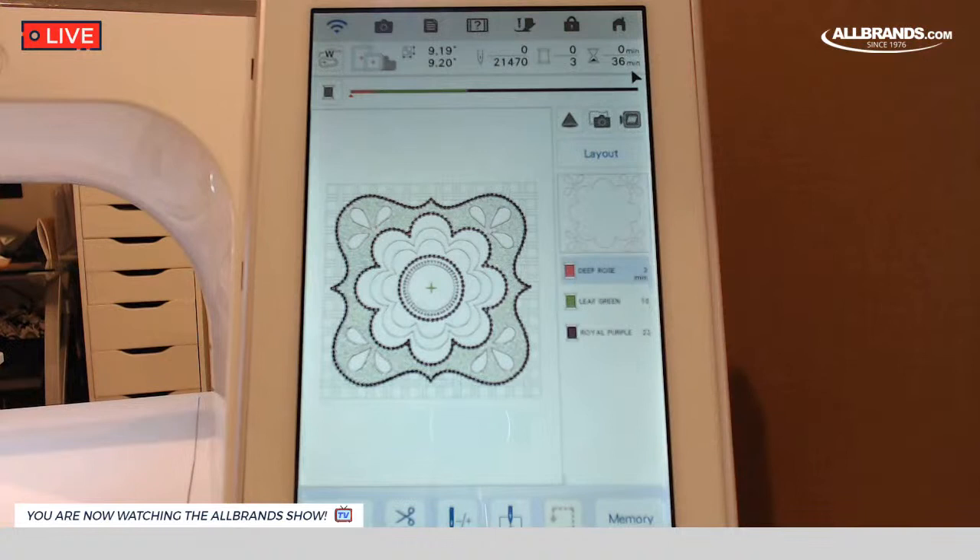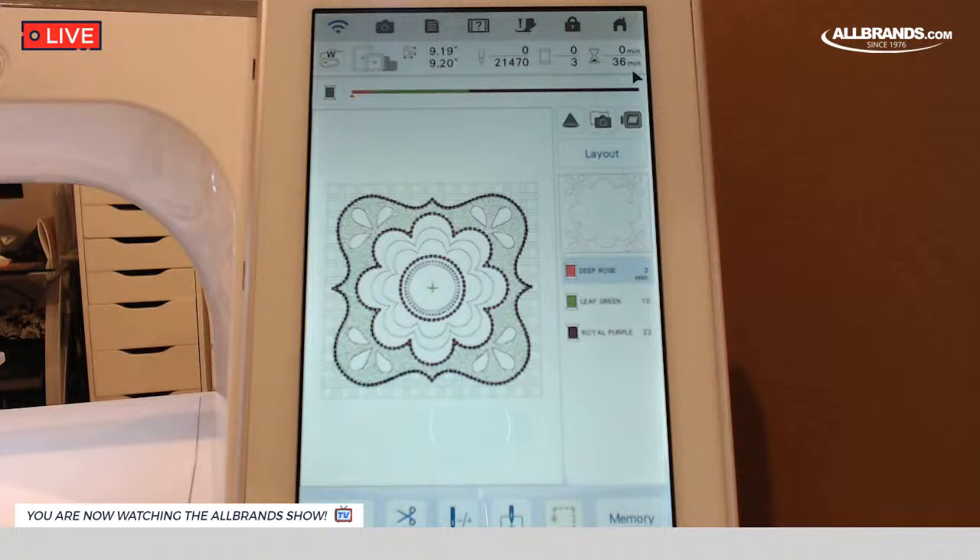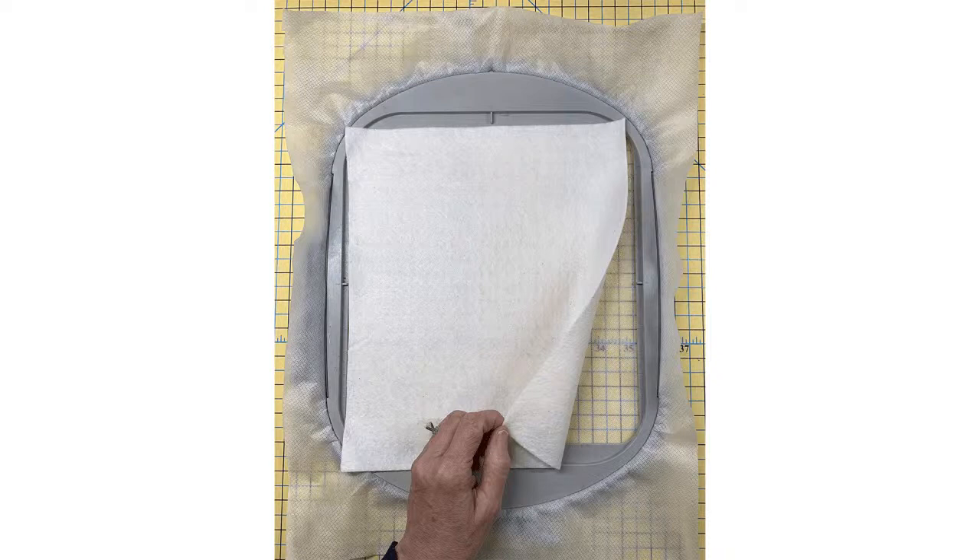This says it's going to take 36 minutes to stitch out. Barbara has some step-by-step photos that I sent her of me stitching it out, so we can go over and talk about how it does stitch. I've hooped my stabilizer — I used the lightweight cutaway, that no-show mesh. AllBrands has the Exquisite brand, which is the brand I love to use. You hoop that and then just put a piece of warm and natural batting over the top.